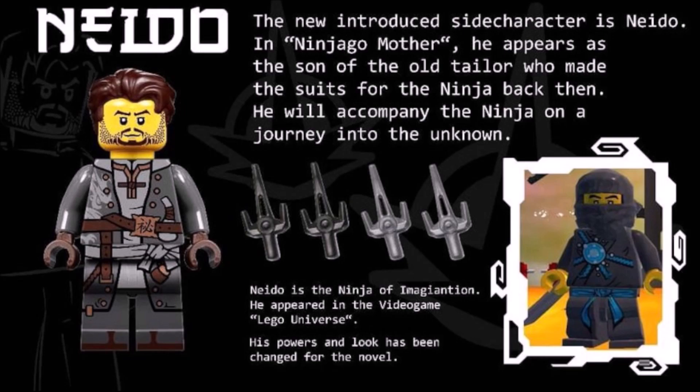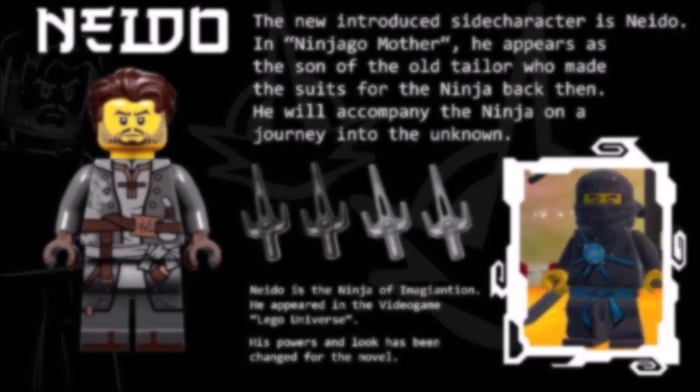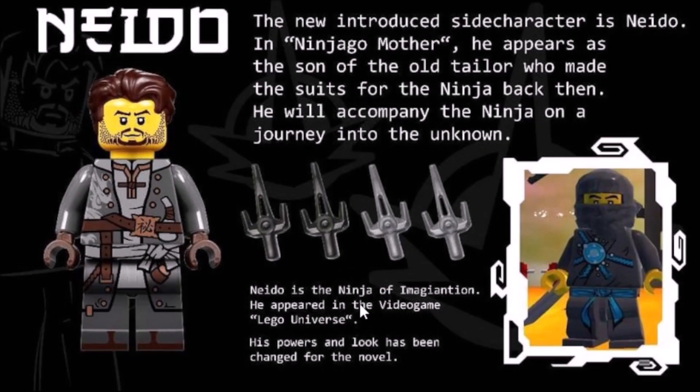Next up, we have the introduction of a new character known as Nito. In Ninjago Mother, he appears as the son of the old tailor who made the suits for the ninja back then. He will accompany the ninja on a journey to the unknown. Nito is based on the ninja of imagination, who I did a video on a while ago — a character that appeared in the LEGO Universe video game. His powers and look have been changed for the novel. I like his design; I think it's a lot more pristine compared to the old one, and this new design does a lot for the character. Curious to see what his powers are all about and how they've changed from the LEGO Universe video game.